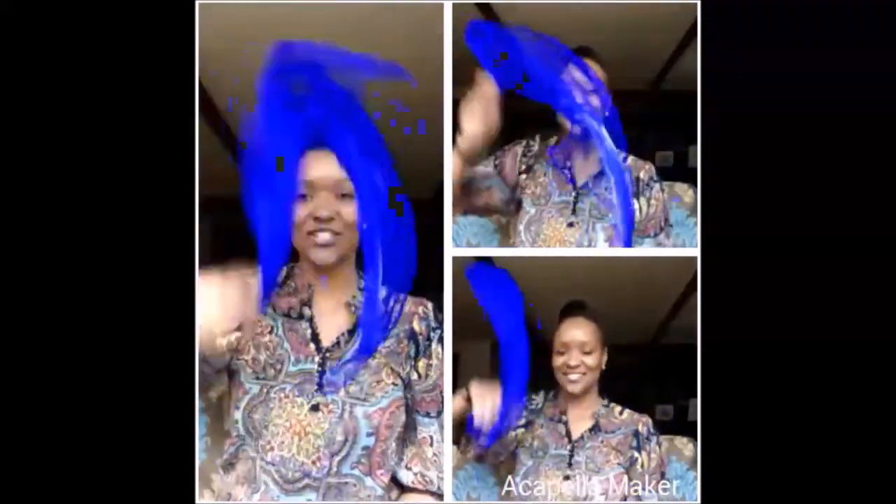Way down in the valley where nobody goes, there's a wishy-washy washer woman washing her clothes. That's how the wishy-washy washer woman washes her clothes. Way down in the valley where nobody goes, there's a wishy-washy washer woman drying her clothes. That's how the wishy-washy washer woman dries her clothes. Way down in the valley where nobody goes, there's a wishy-washy washer woman folding her clothes. That's how the wishy-washy washer woman folds her clothes.